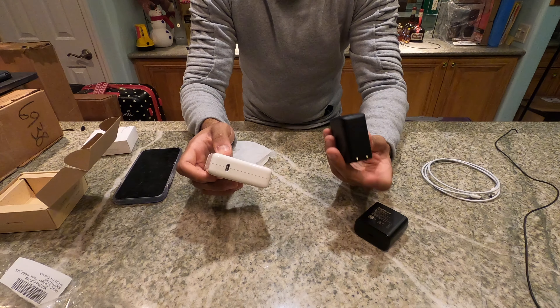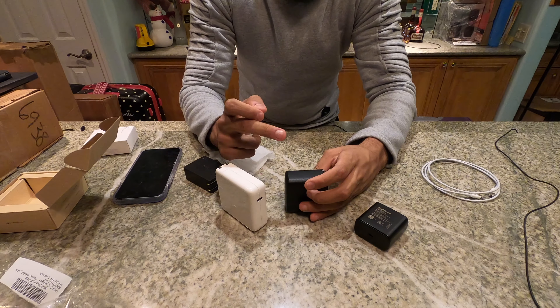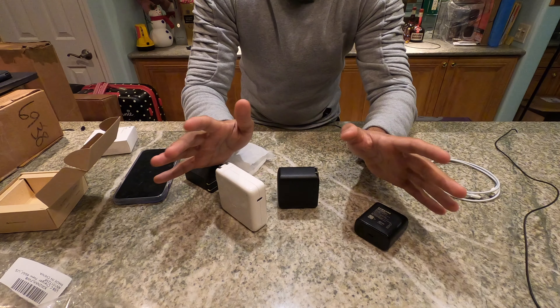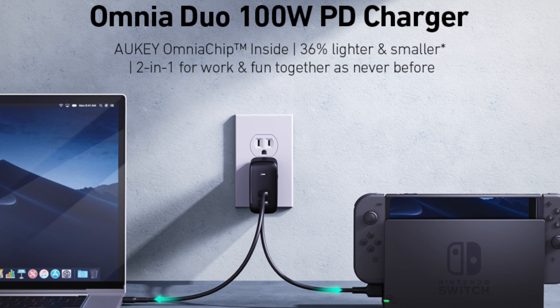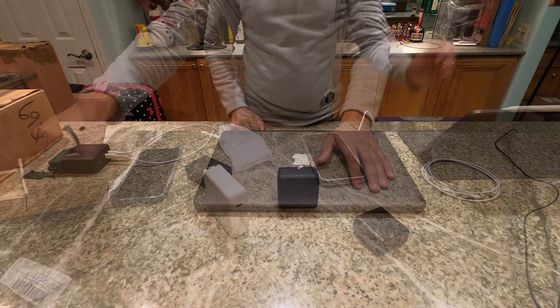I'm actually curious to see how this thing holds up. It does support Power Delivery 3.0. It also has some new technology called GaN, which is supposed to be more efficient — it helps with faster charging, reduces heat, and all that kind of stuff. So it's kind of interesting that they are putting current-gen technology in their bricks, and it's actually pretty cool.